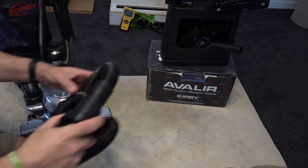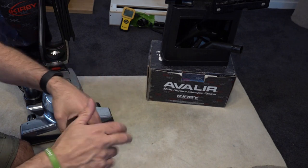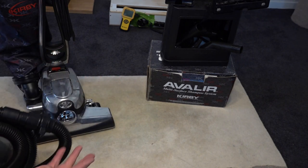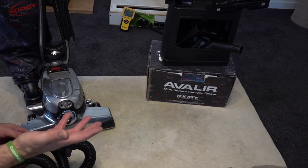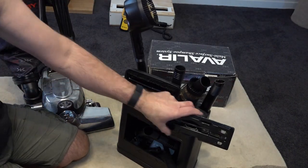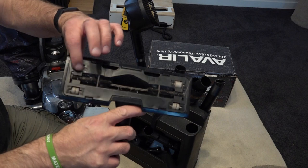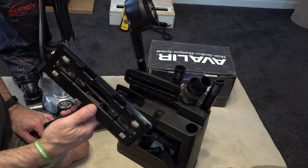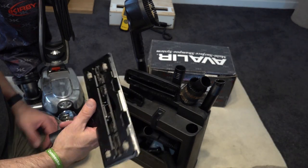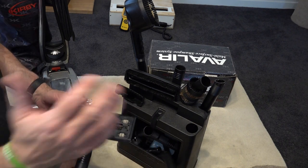Now, this Kirby — the lady bought it and then it's been stored for three years. They had a house built, a smaller house, and she said it was too big for her. I haven't cleaned anything other than the bag. This tool here has got to be cleaned out — it's all gunged up. All of this will be happening in the next video as a time-lapse showing how we get it all cleaned up, polished up, and looking new, followed by a video of it all assembled.